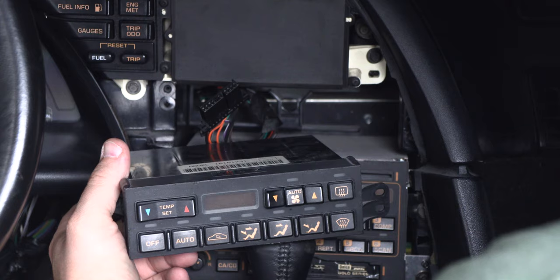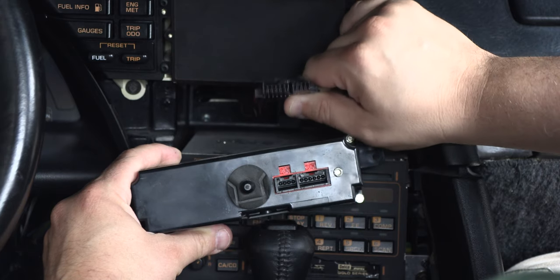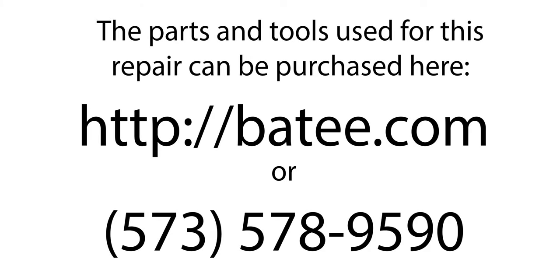Here we see the controller removed from the car. Here we see the wiring harness connector and the connector on the controller. My name is Brian Thompson, and I founded the website Batty.com, where you can find more free information and videos to fix Corvette electronics.